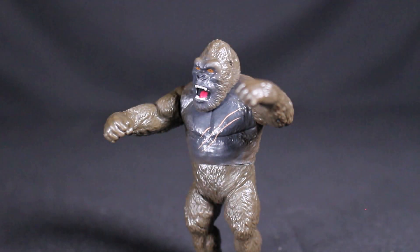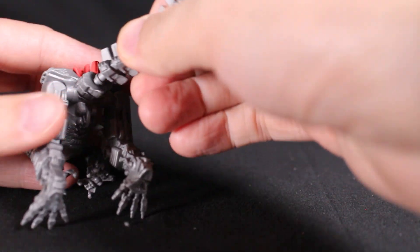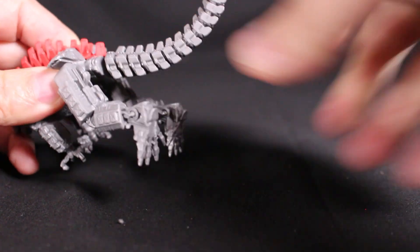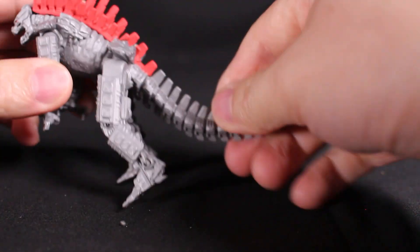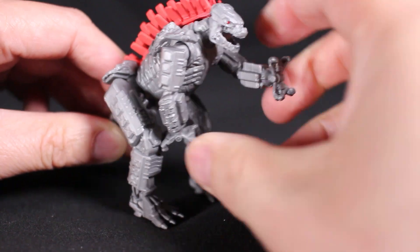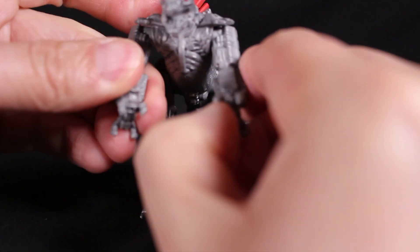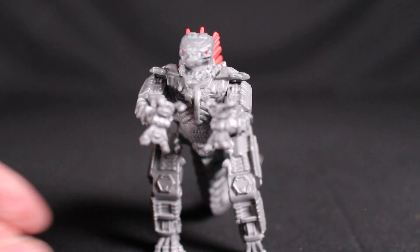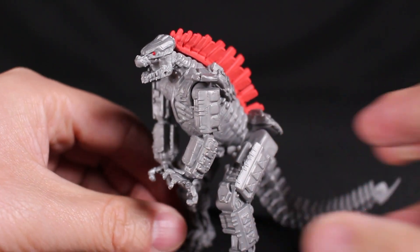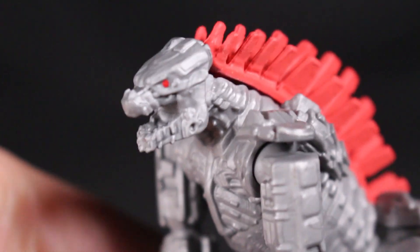Here's Mechagodzilla out of the box — you have to put the tail on as well. Just a little twist to get it on. In terms of articulation, you have arms up and down, no hand articulation, but shoulders, hips, legs, and the tail you just attached. I didn't expect too much for this size, though I was hoping it might replicate the six-inch.